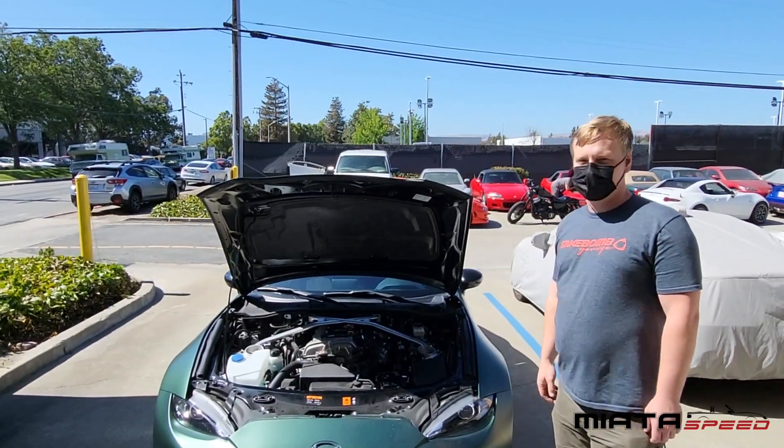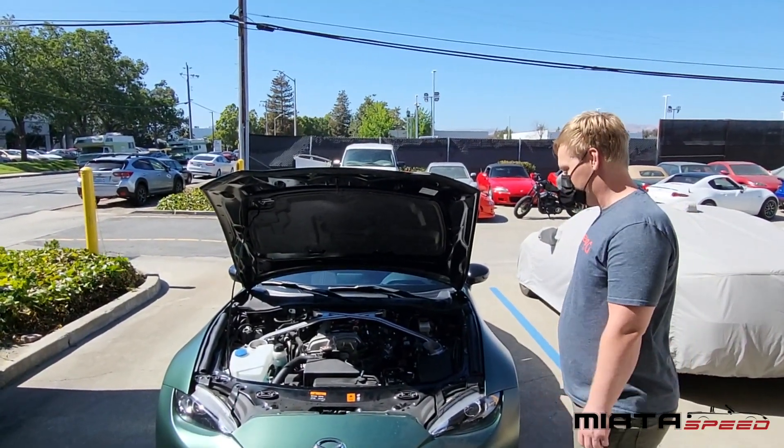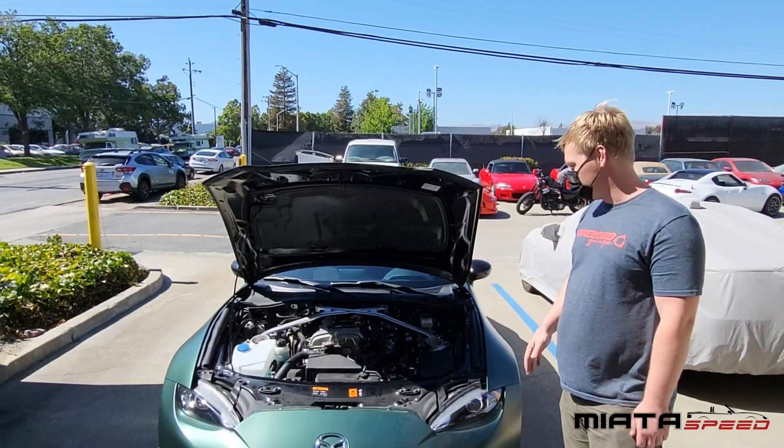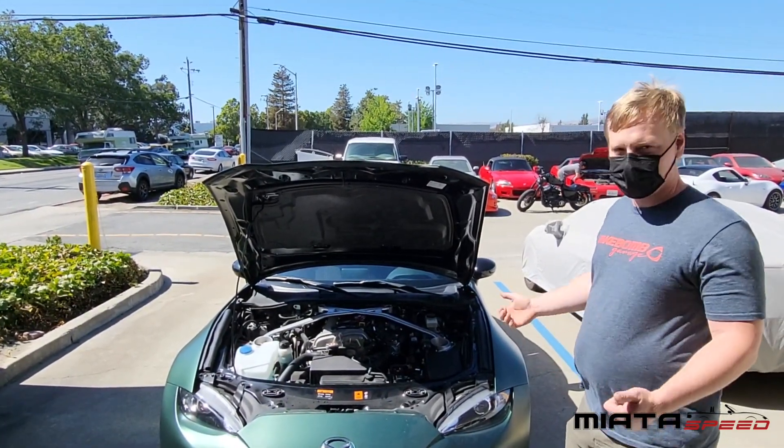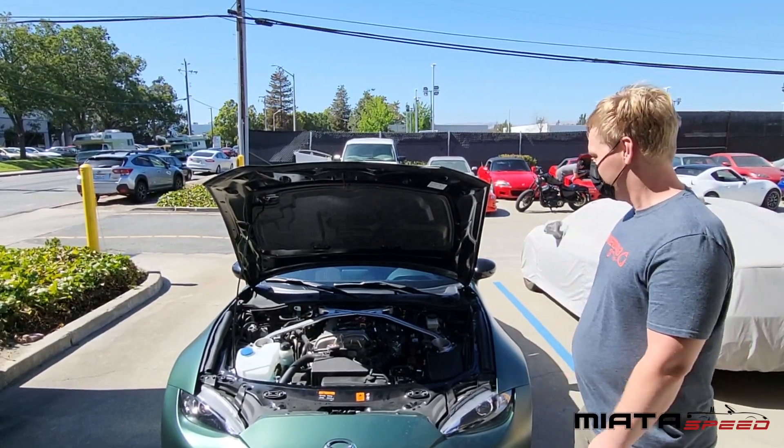That concludes our installation. We've covered some of the more detailed points here just to help you guys out. Makes the car really fun — really pumps it up. Have a good day.